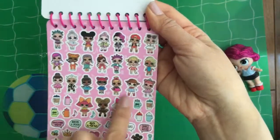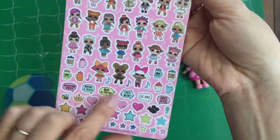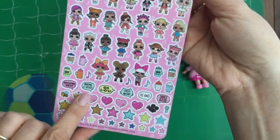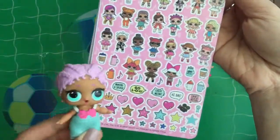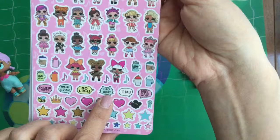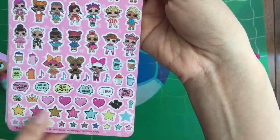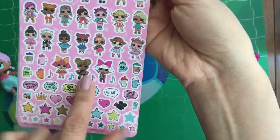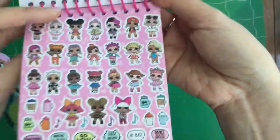So here we have all of our Series 1 LOL dolls, and it comes with these cute little bottles and little things. Making a Splash — this one's definitely something that Mer Baby would say. And there's Check Me Out, Hi Bae, Dance Like No One's Watching — so many cute little things. Oh, there's a little bee, probably for Queen Bee over here. And all these little star stickers. This is super cute.